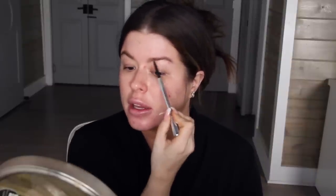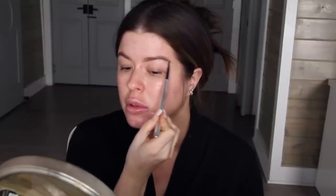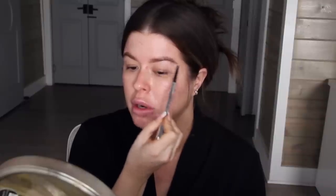Then I take the Benefit Cosmetics Precisely My Brow Pencil in color number three. I'm just going to start outlining the underside of the brow, because that's where if I have sparseness it tends to congregate. Then I'll draw a few hairs in a downward motion and then a few in an upward motion in the front.